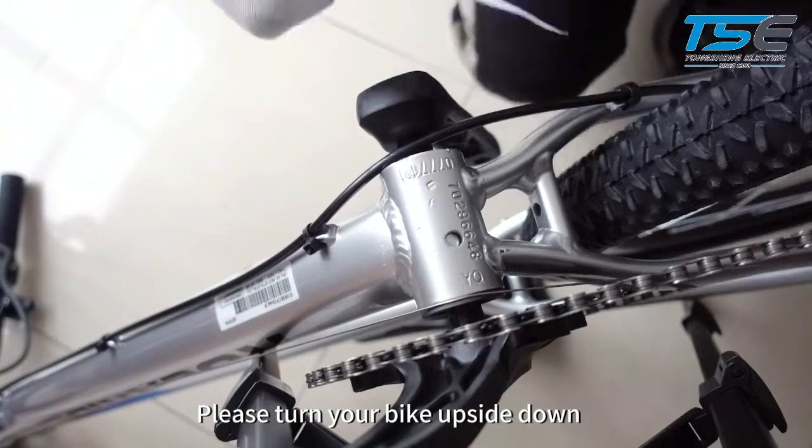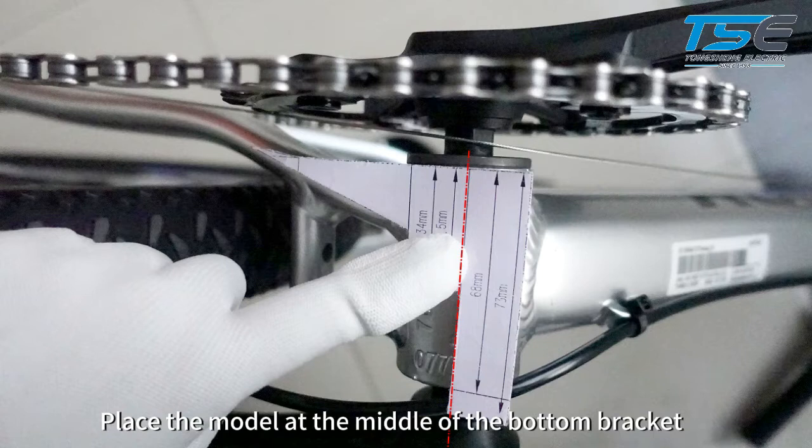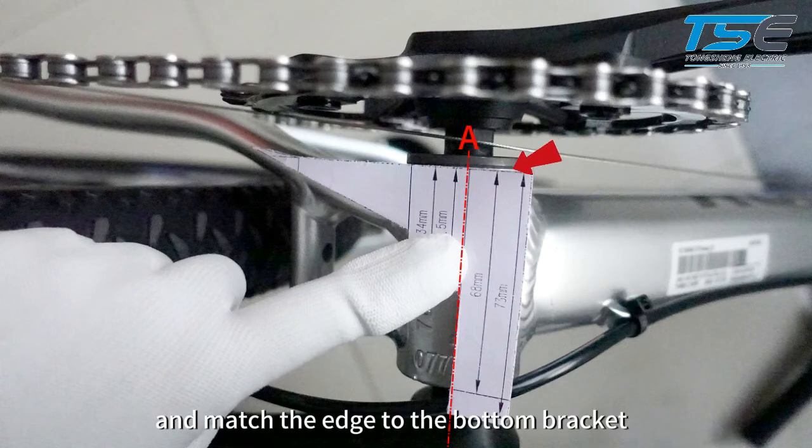Please turn your bike upside down to have a better view of the bottom bracket. Place the model at the middle of the bottom bracket and match the edge to the bottom bracket.